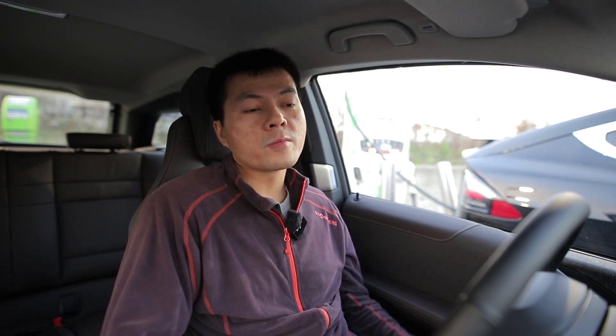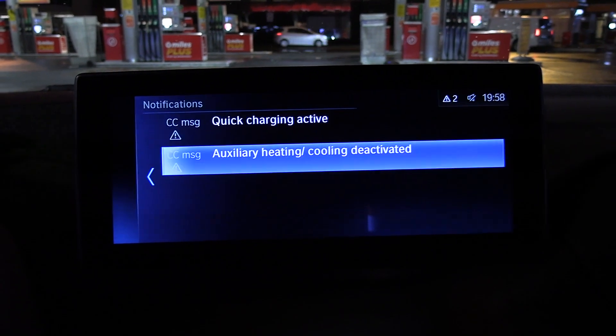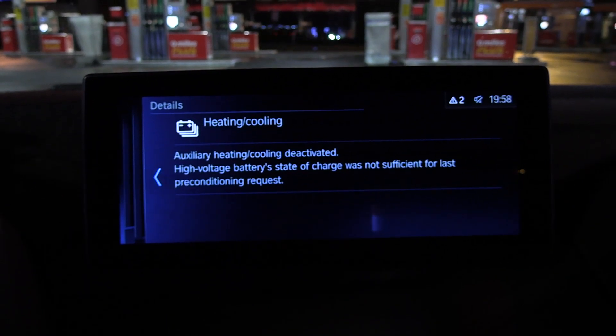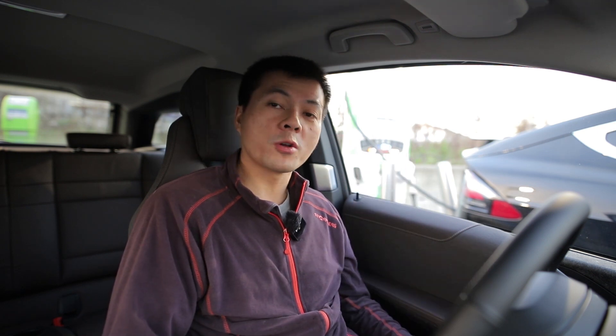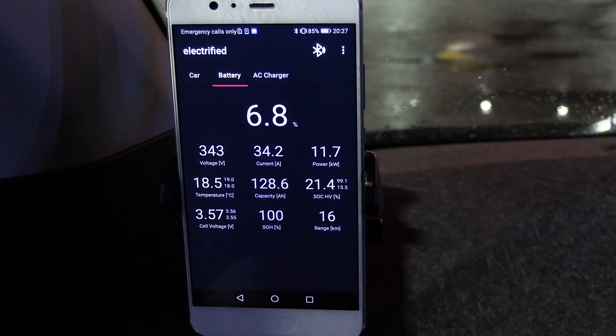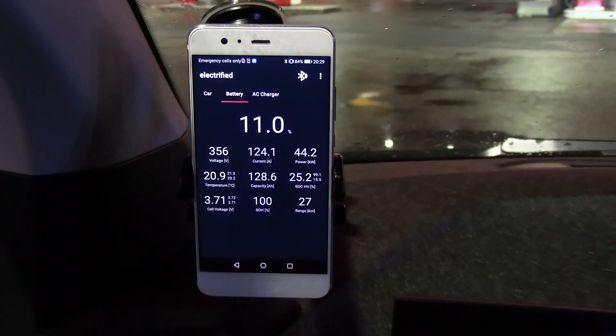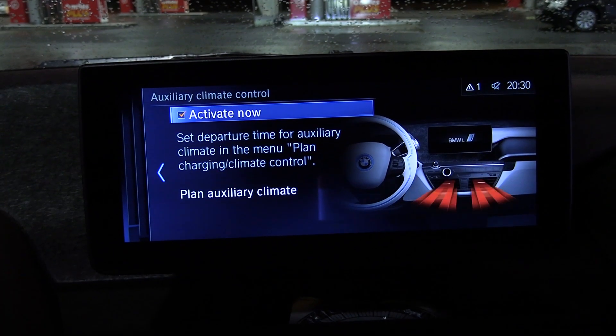The bug again with the BMW: if you have too low a state of charge, you cannot start the auxiliary heater — fair enough. But if you wait until you have a high enough battery and try to start it again, it still won't work. It's a bug. Once you've tried to activate it, the error message keeps blocking you, and the car isn't smart enough to re-check its state. What you have to do to avoid the problem: if you arrive below 10% and start charging, wait a couple of minutes until you have more than about 11% or 12%, and then try to activate the auxiliary heater — then it will work.